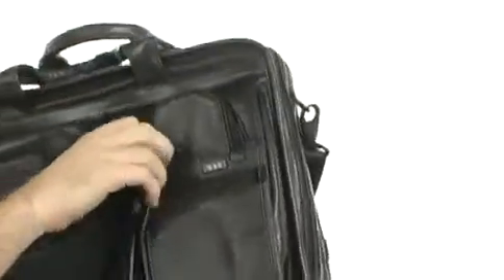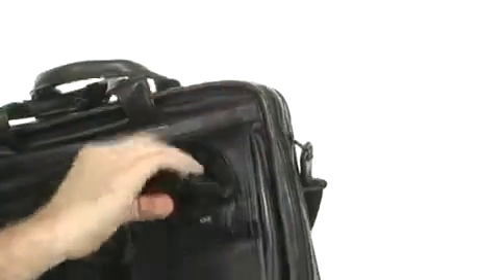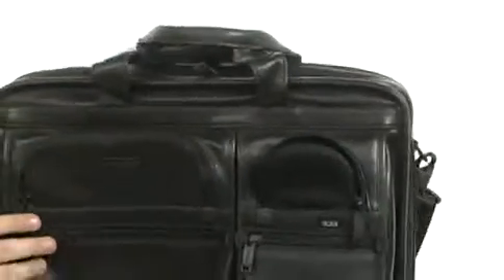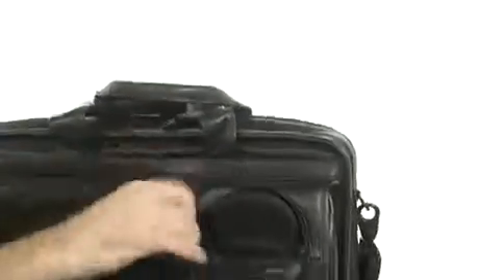On the front, you've got a lot of pockets. This one is probably my favorite because if you open that up, it's lined with a tarp material that will keep wet things dry and separate from your other things. And there are zip pockets here as well with organization in them.